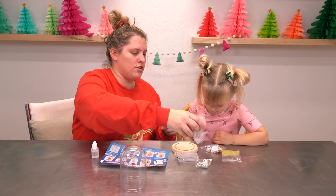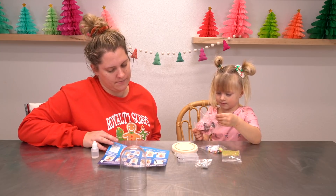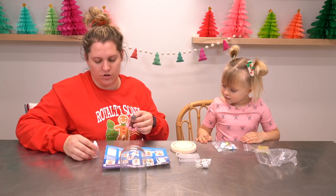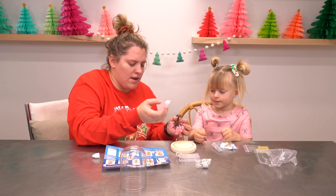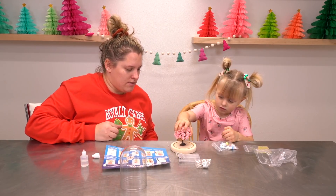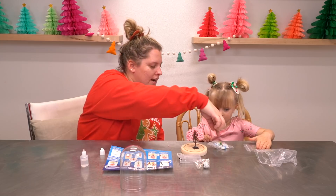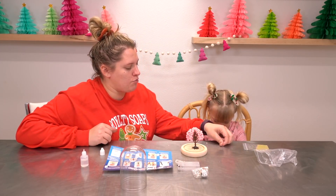All right, the first step we're going to do is apply the glue to the tree. Do you want to get the tree out? Yep, sure do. It says to apply the glue to the tree. So I'll help you by putting the glue on and then you can put the tree on. How about that? Okay, I'll put the glue on real quick. And then you can place the tree in the middle of the center. Perfect. Now it says to use the glue for all the other decorations, so how about you plan out where you would like all these things to go and then I'll glue them in place wherever you put them.